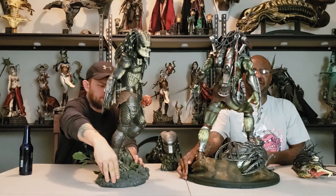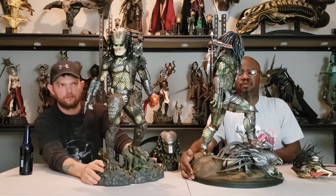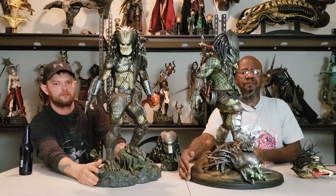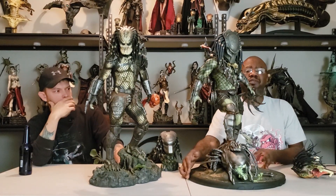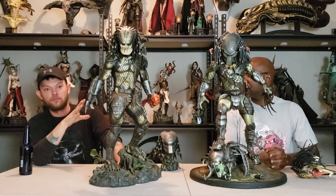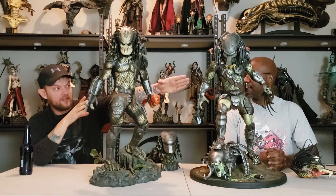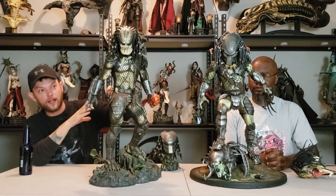Just all the accessories that the Wolf Predator has on his statue — to me, that's what really makes the Zion Art one stand out a lot more. Let's go ahead and talk about the body structure and the pose. He makes the Jungle Hunter look like a little girl.